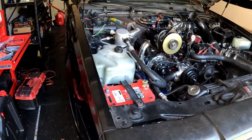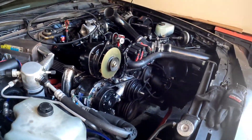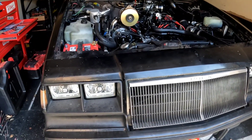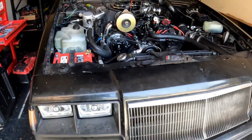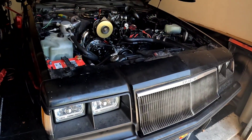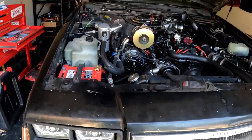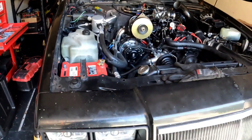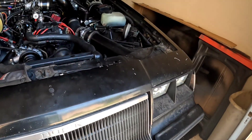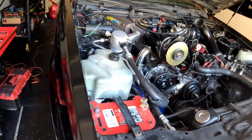I want to give you guys some background on the '84 Grand National and why this car is so iconic. For those new to the channel or new to Grand Nationals, let me give you some perspective. From 1984 to 1986, the '84 and '85 cars were what they called the hot air cars - they run a turbo directly off the exhaust with no intercooler. The exhaust doesn't go through an intercooler to cool the air at all. This car is a hot air car.